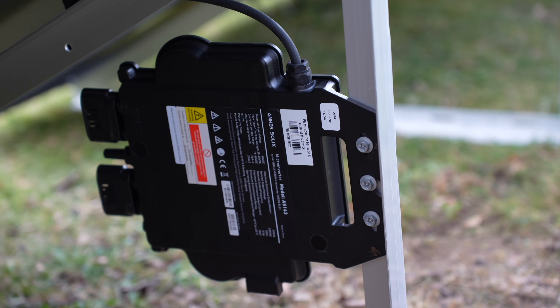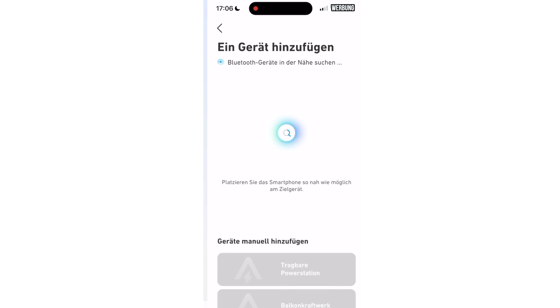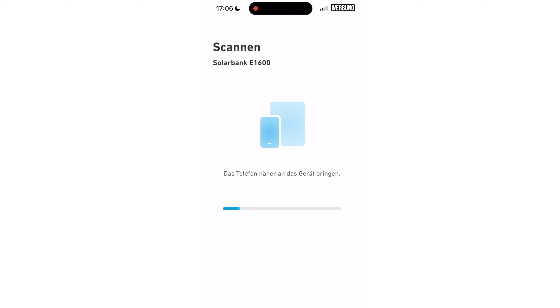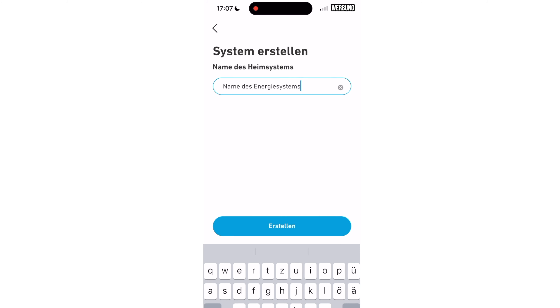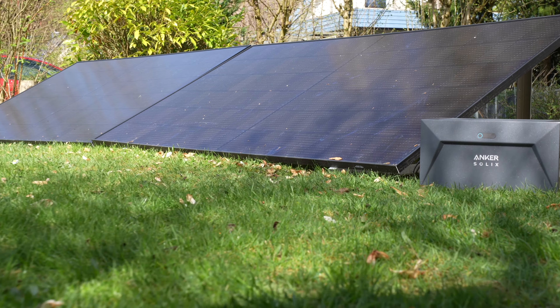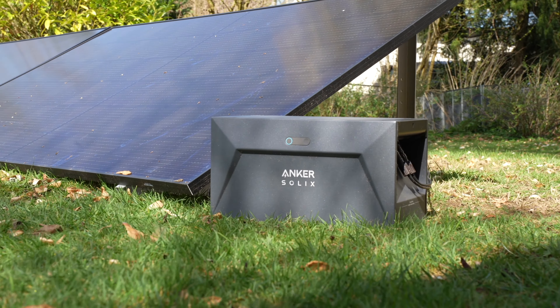Let me give you an overview. A balcony solar power system typically consists of one or two photovoltaic modules. On the back, there's an inverter that converts the generated direct current into alternating current, which can power standard electrical appliances. In a common scenario, the system generates energy during the day while you're not at home to use it, and by evening the sun is gone. A storage solution makes perfect sense here, storing the energy for later use — and this is where the Anker Solix system comes into play, with two 540-watt panels and a solar bank with a capacity of 1600 watt-hours.